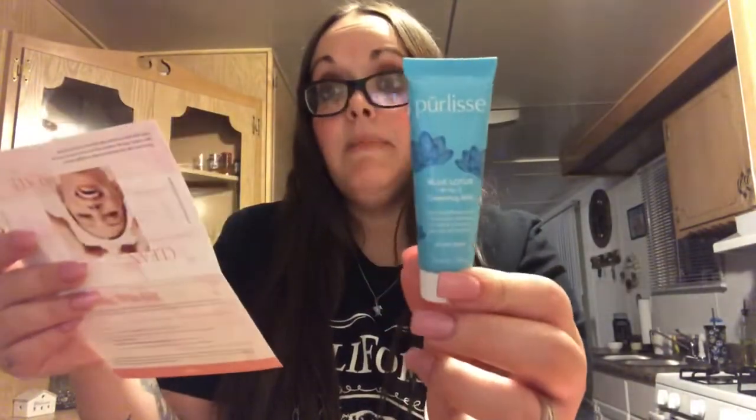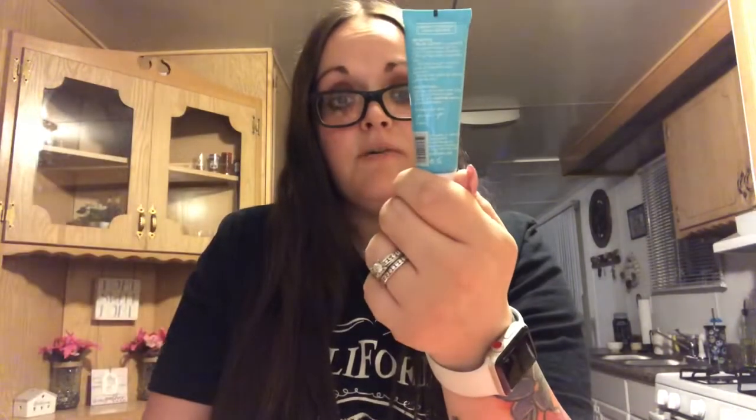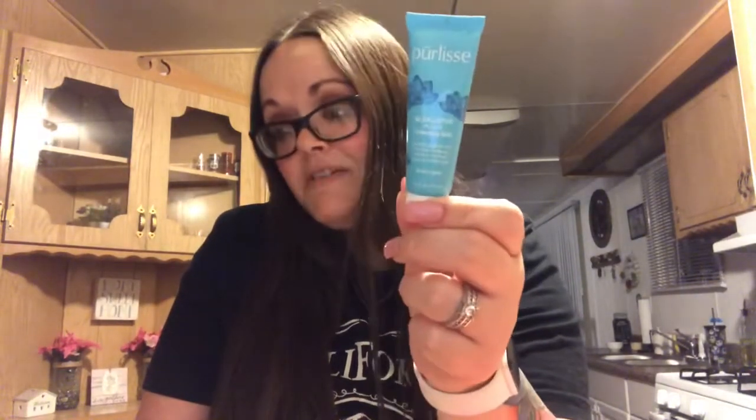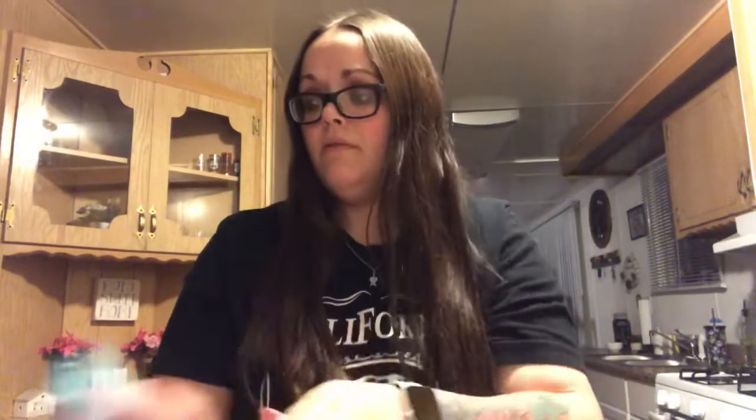We also got this Purelist Blue Lotus Four-in-One Cleansing Milk. It gently cleanses skin, removes makeup, tones and soothes — it's soap and sulfate free, and retails for $36. I want to smell it but it's probably sealed. You can kind of smell a little through the packaging. I don't know if I'll use it, but it's described as a multitasking superhero, super gentle on dry sensitive skin. Since I do have really dry and sensitive skin, I might give this a try.